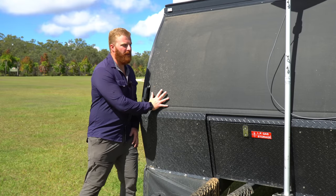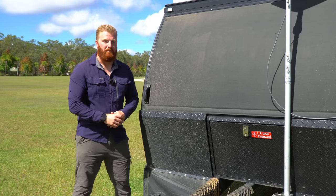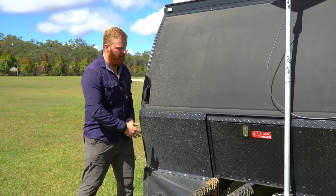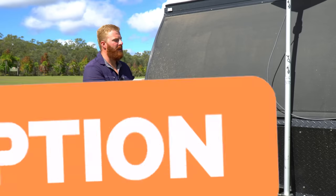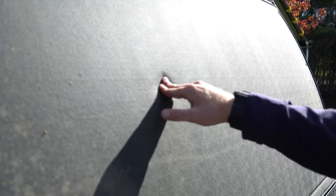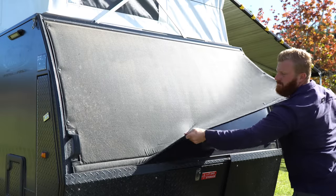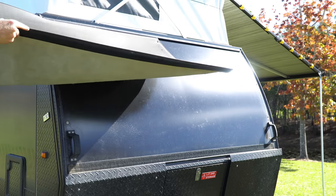On the front-facing panel are sacrificial stone guards on each side with a little flex for cushioning. They angle down toward the ground so rocks flicked up from the tow vehicle are less likely to hit at full force, and they're replaceable with four bolts. Above them is a front padded cover — an optional Lifestyle extra — with Velcro at the bottom, press studs along the sides, and sail track at the top for easy removal and cleaning.